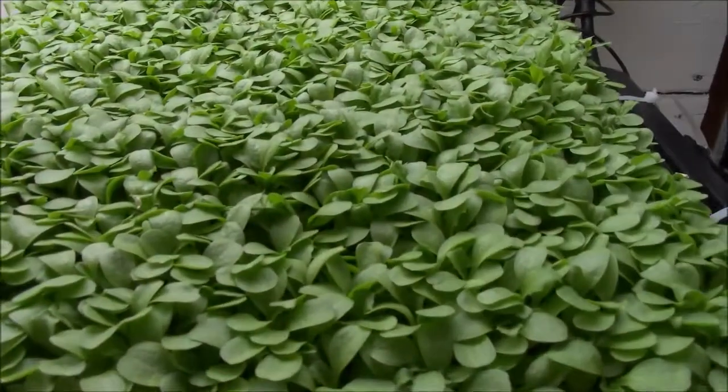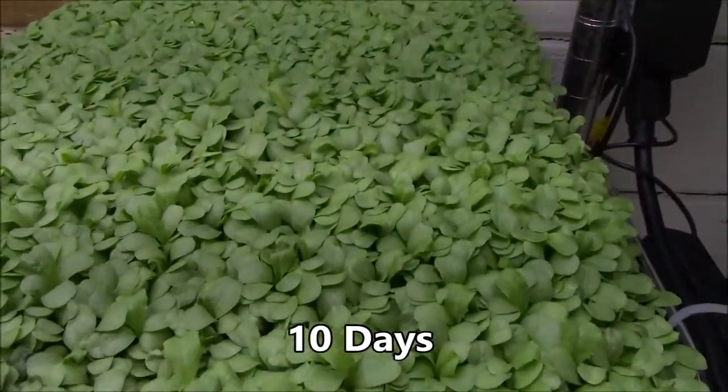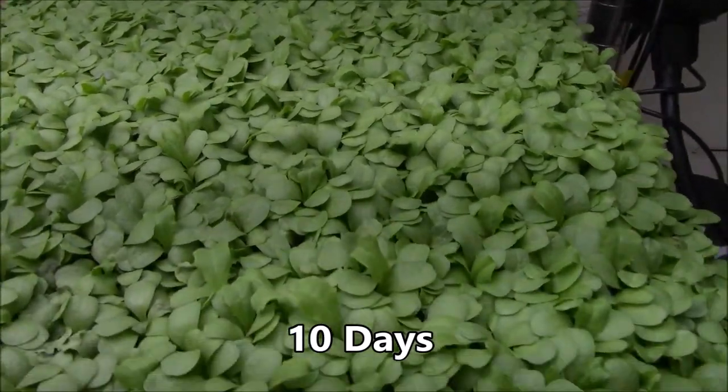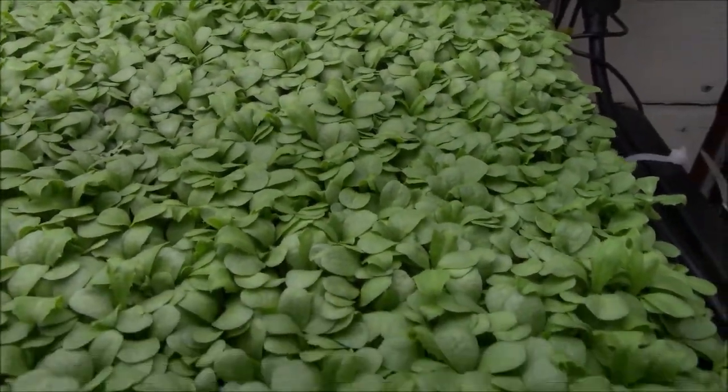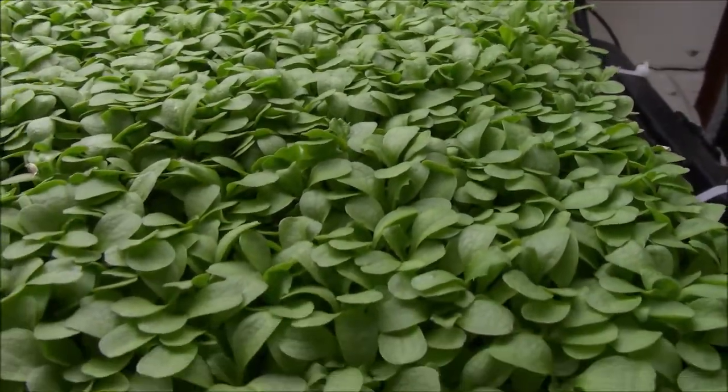Haven't been able to get to the endive for lots of reasons. The first true leaf is starting to show, which won't hurt with endive. But it's such a carpet — I really should have harvested by now.